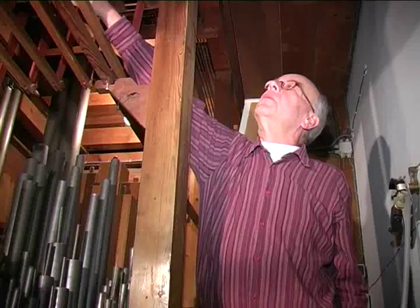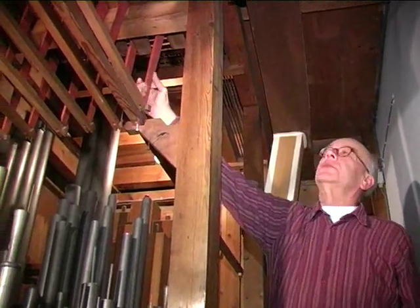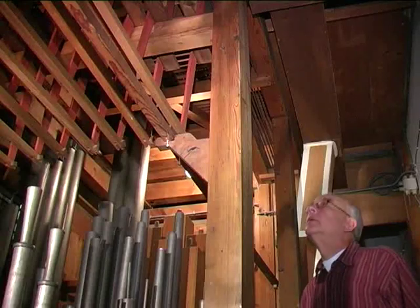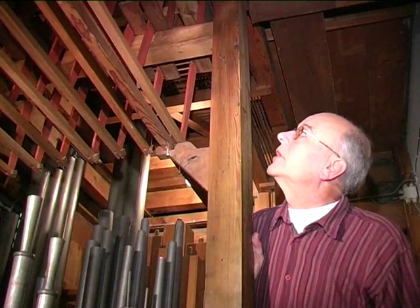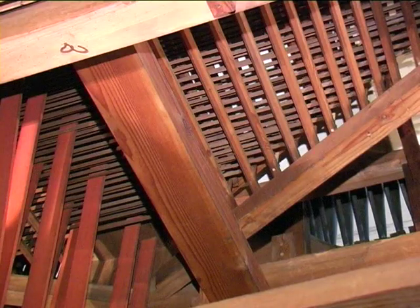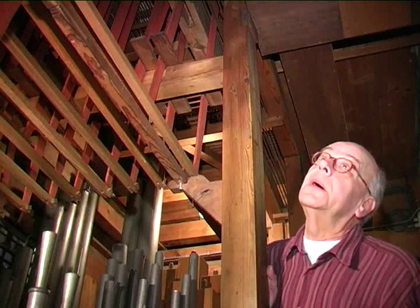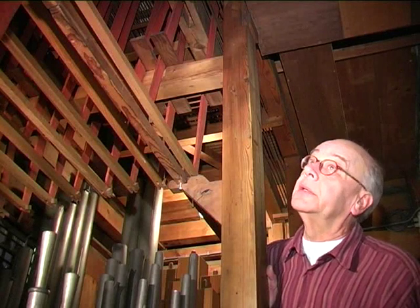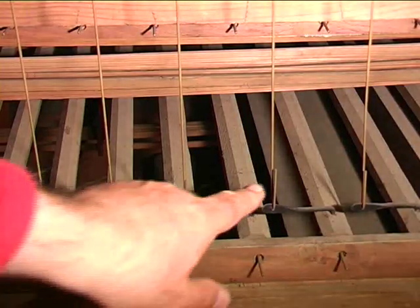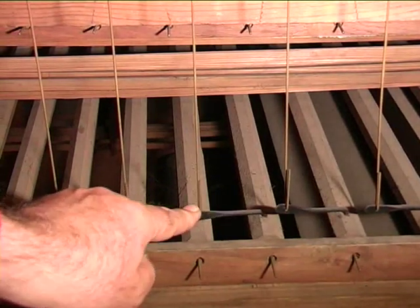Smits was very precise with his roller boards, and he made them in a unique and personal manner. These are for the bovenwerk and these for the hoofdwerk. And here we can see the square arms for the hoofdwerk. Those of the bovenwerk and hoofdwerk run through and above each other, because the console of the organ is on the side, with the result that Smits had to provide an extra roller. The organ has a fairly long horizontal action; therefore Smits provided a square with trackers going downwards.